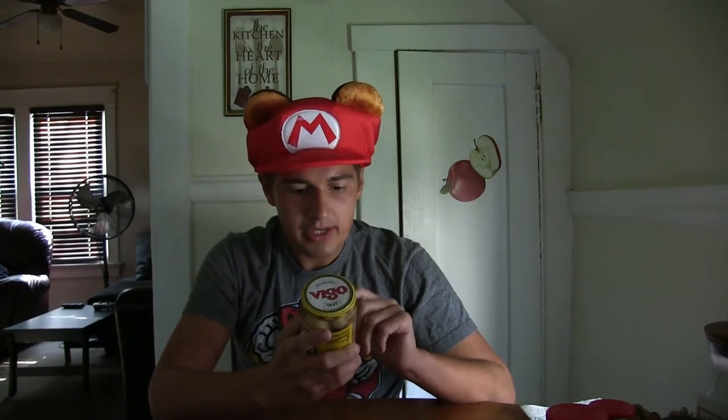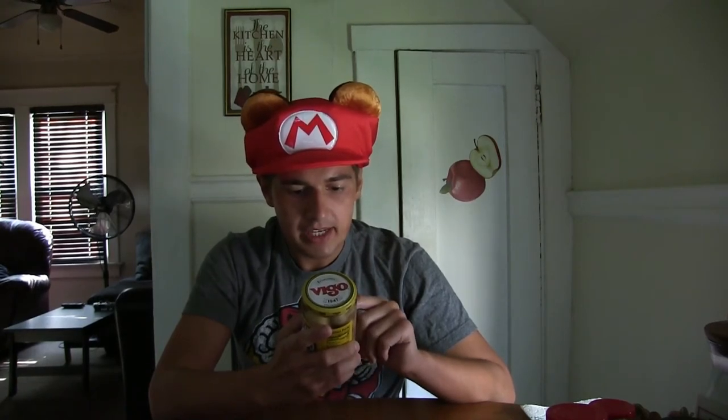Mushrooms grown in the United States, packed in the United States. The Vigo imported company is in Tampa, Florida. So big shout out to the Vigo company.